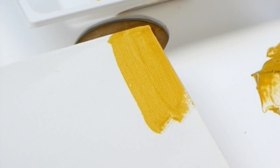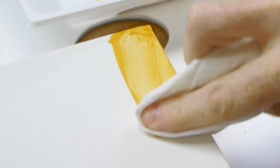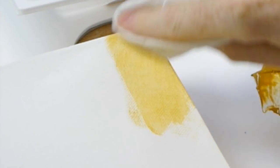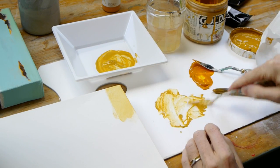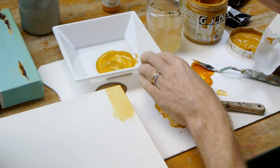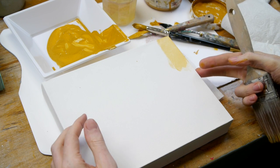You can see how it covers the canvas without being too thick. For this example I'll have it slightly thicker than that, not quite as watery, so I'll take that off and add a bit more acrylic paint and a bit more water to get the right consistency.